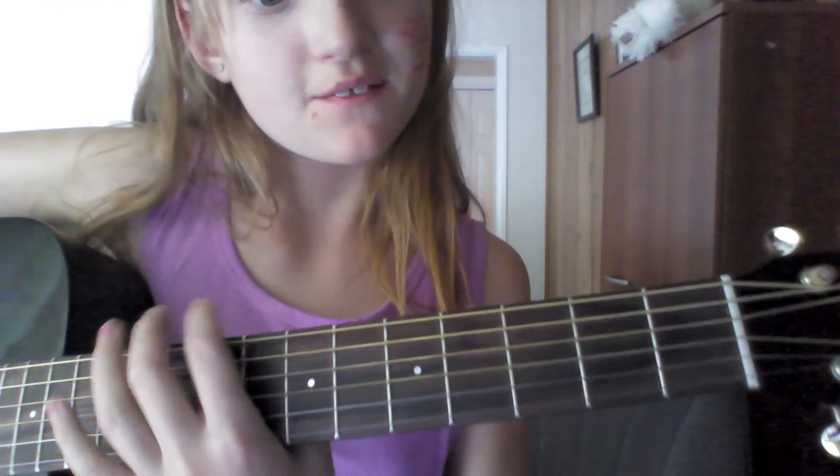Now it is time for the guitar. This is my Yamaha. I'm going to teach you five chords. Now this one is a bit harder to explain, so watch very closely. This one can be difficult, so I'm going to go close up.